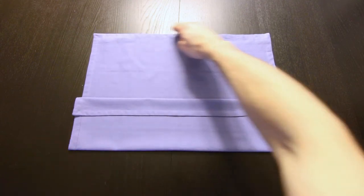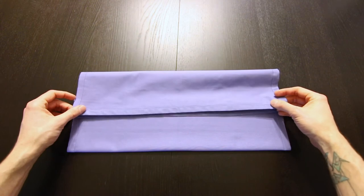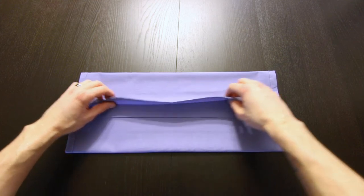Next we'll bring this top edge down to this edge. Now we're going to fold this edge up right along that edge that's underneath.